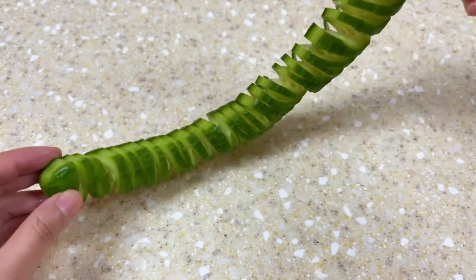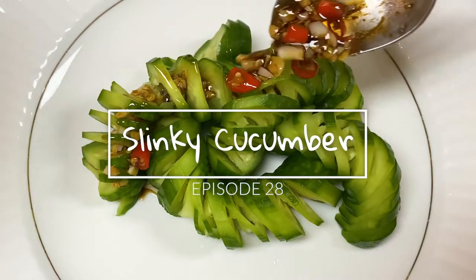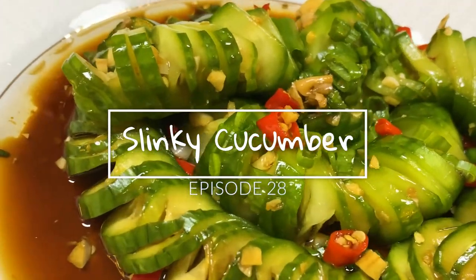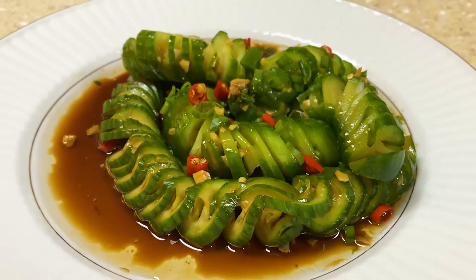Today we'd like to show you an interesting dish that we call a slinky cucumber. It looks very complex and difficult, but it's actually very easy to make. If you are interested in how to make this dish, keep watching and we'll explain to you how to create it step-by-step.